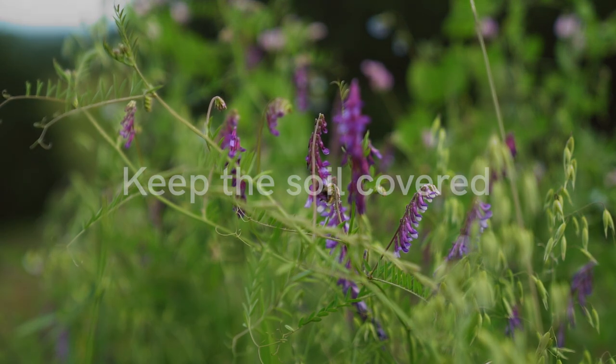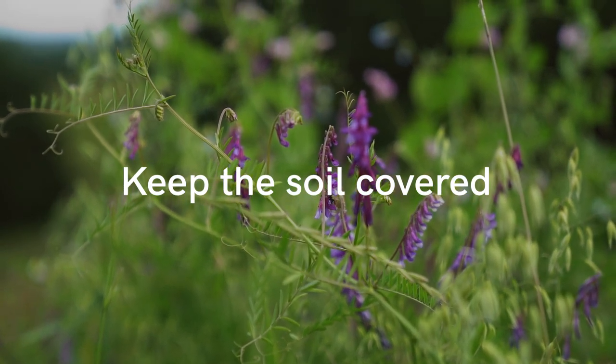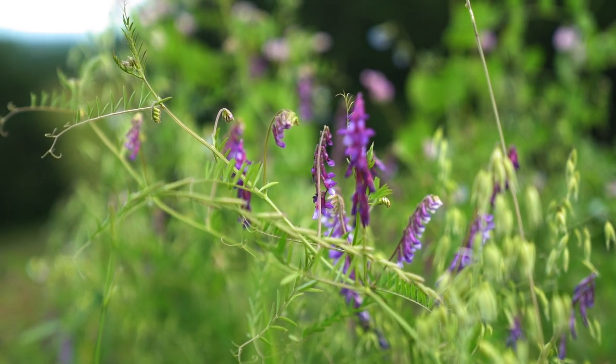The second principle is to keep the soil covered. The idea is that heavy rain can cause compaction, wind can blow the soil away, and both can cause runoff into our streams and water systems.